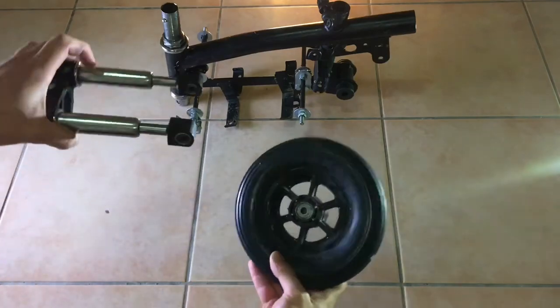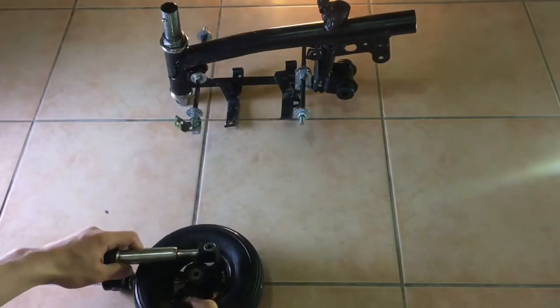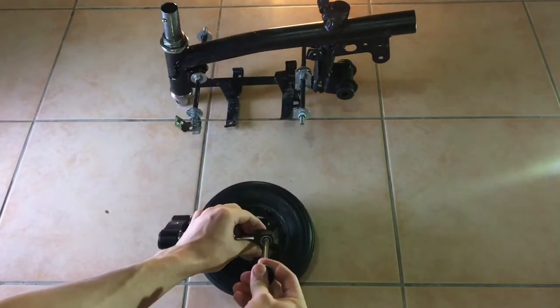Now let's go ahead and assemble the front wheel, which just bolts on the axle, and then this whole thing can slide into the steering bar.